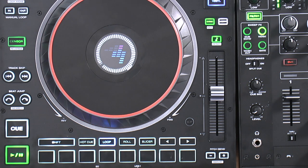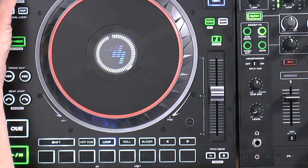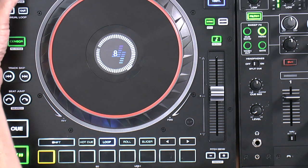Moving over to the loop pad mode — this will save any loops that you've got running. I'll set an eight-beat loop on the encoder. There's the eight-beat loop. I can press any of the blank loop slots and it saves that loop for me. I can turn the loop off and the track plays away, then press the slot again and it returns to the loop. I can exit the loop by pressing exit.